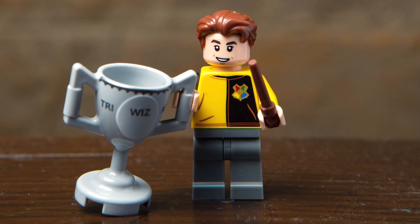Next up, we've got Cedric Diggory, featuring his uniform from the Triwizard Tournament. His main accessory is the Triwizard Cup itself, and it's great to finally get this character.